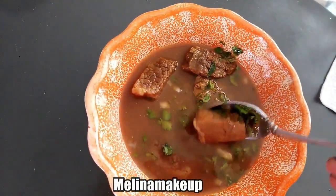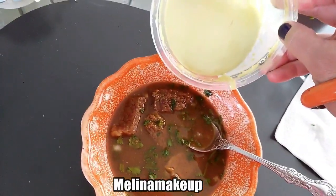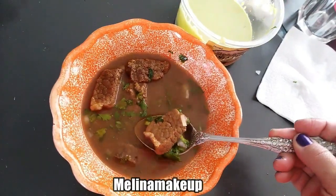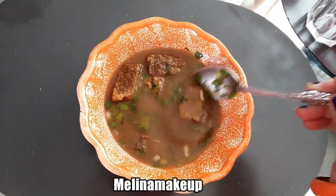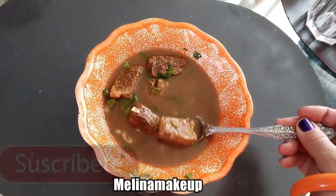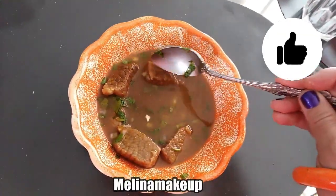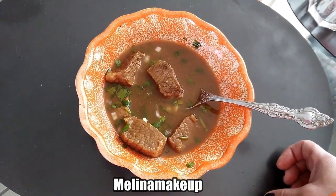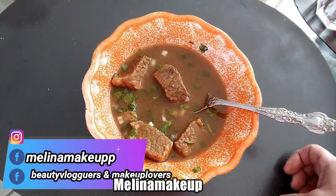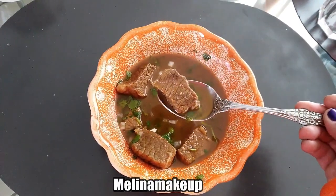Espero que les haya gustado. La pueden acompañar con la rica salsa verde que les mostré en el video pasado. Nosotros la acompañamos con salsita verde, con tortillitas calientitas y un buen refresco de cola. Espero que les haya gustado este video — si es así, regálame un like, suscríbete al canal y comparte si te gustó esta receta para que más mamis como tú puedan hacer esta rica birria tan tradicional de aquí de Jalisco. Yo me despido invitándolas a que se suscriban, a que le den like, a que me sigan en redes sociales — todos los links están en la caja de información. ¡Las veo en un siguiente video! ¡Buen provecho! ¡Bye!